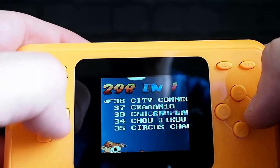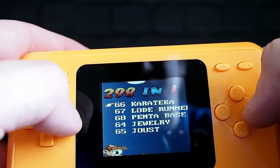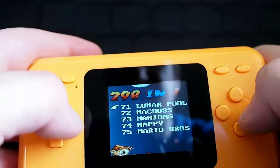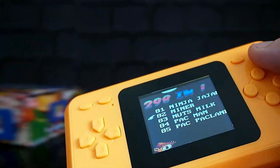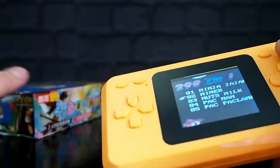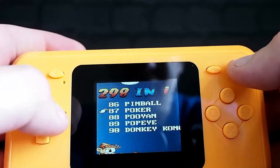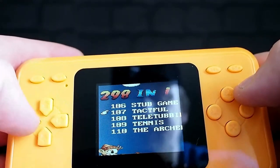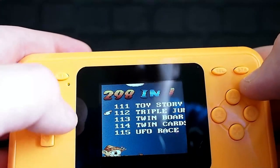I should have one or two more of these to show. This was very very cheap — about six pounds off AliExpress, which for a thing in a box with lots of Chinese writing on it isn't too bad, but you might get five minutes of fun out of this. Six pounds — is it really worth it? We've looked at some far far better handhelds lately.